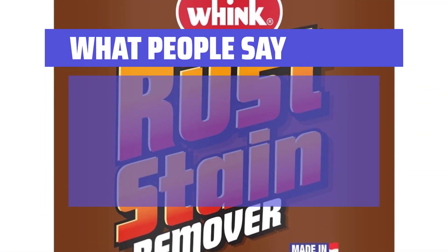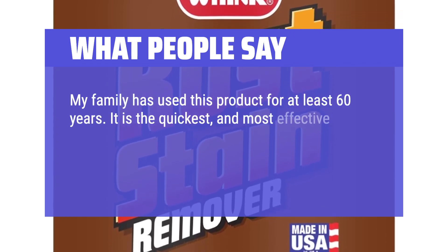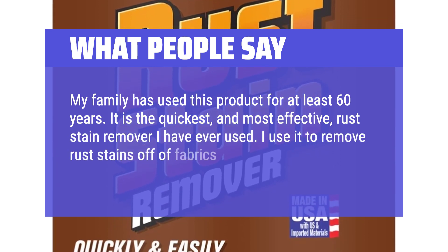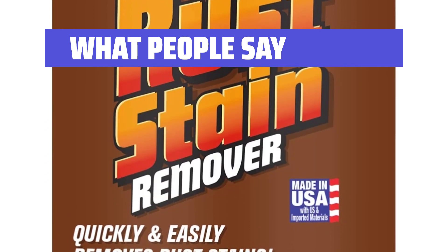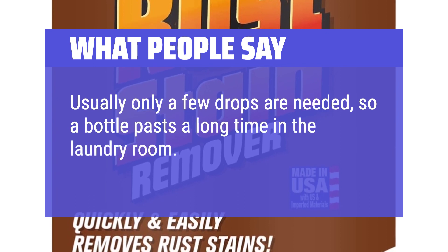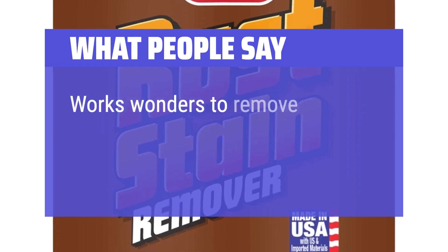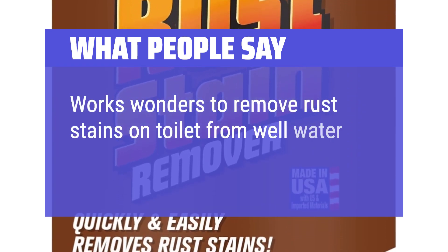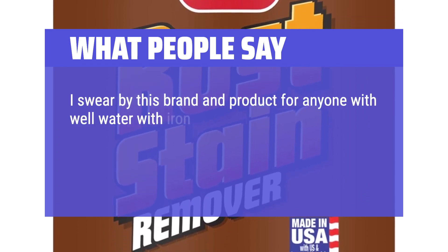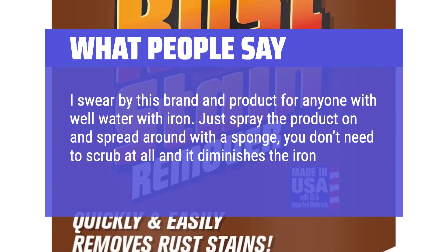What people say: My family has used this product for at least 60 years. It is the quickest and most effective rust stain remover I have ever used. I use it to remove rust stains off of fabrics, which I launder as soon as the stain has faded away — usually only a few drops are needed, so a bottle lasts a long time. Works wonders to remove rust stains on toilets from well water. Just spray the product on and spread around with a sponge; you don't need to scrub at all and it diminishes the iron stain.